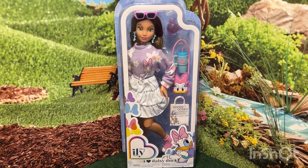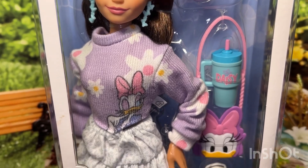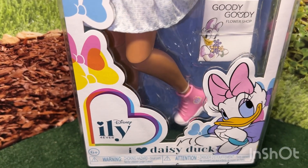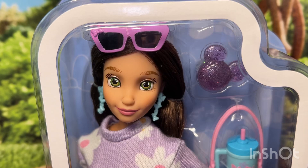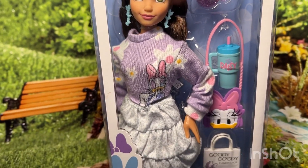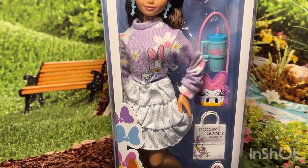Hi everyone, this is Mom Loves to Collect and today I wanted to share the opening of this beautiful Illy doll. She is the I Love Daisy Duck. She is my first one without the inset eyes and she was recently on sale at Target. I also had a gift card for $5 and a coupon from the pharmacy for $2.